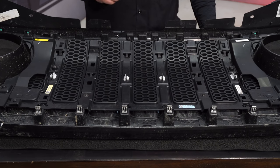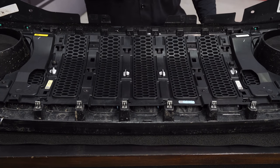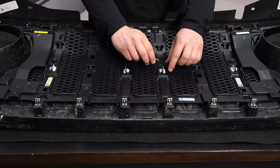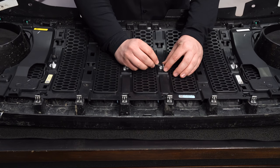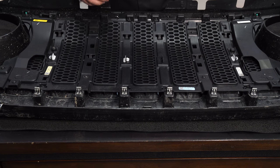The first thing to remove are the seven plastic push pins — four along the center of the grille and three along the base. Use a small flathead screwdriver to pry on the smaller side; all you have to do is push down on the clasp and they'll pop right out. Set these aside.